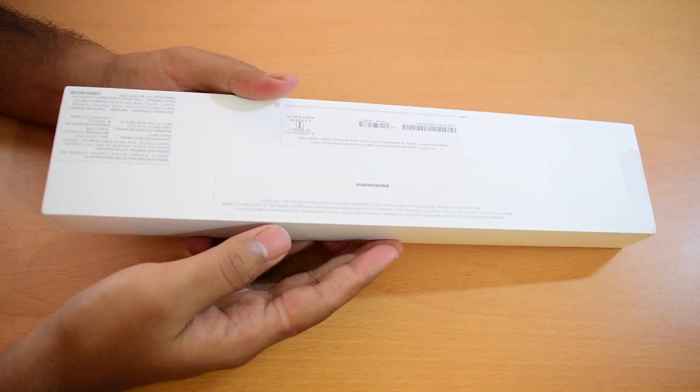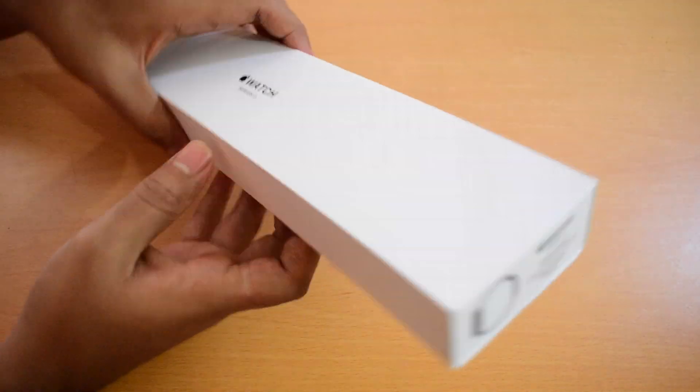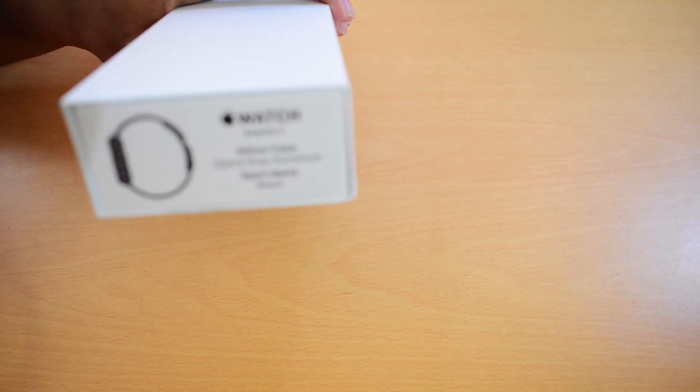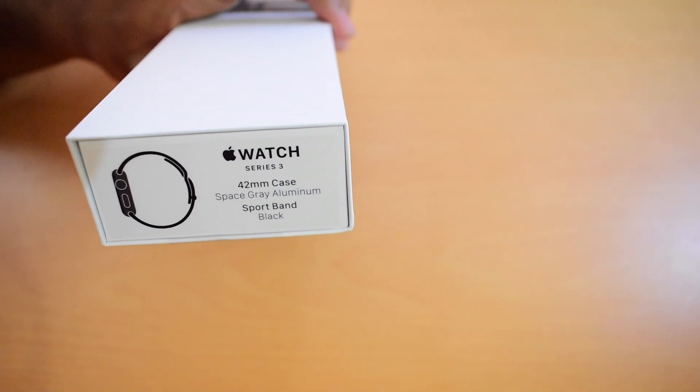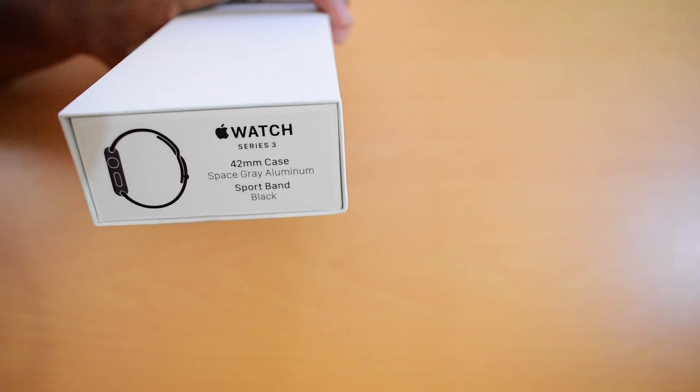Here's an Apple Watch Series 3 box. It says Apple Watch Series 3 42mm case, space gray aluminum, sports band black.